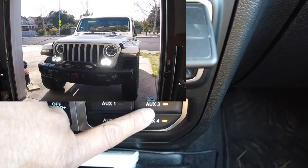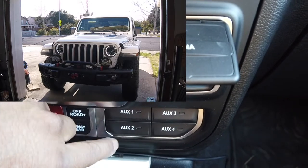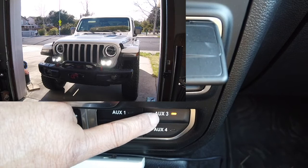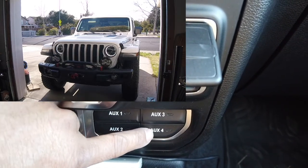Here's the switch — both of them are activated. Let's turn them both off. So low beam on, off, high beam on, off.